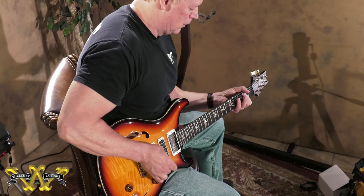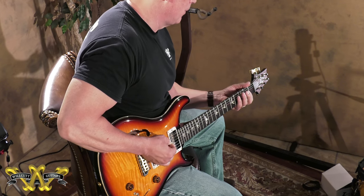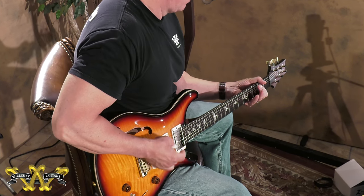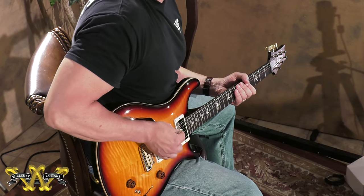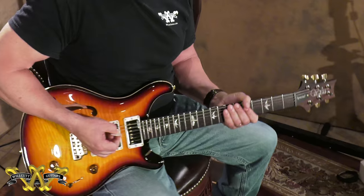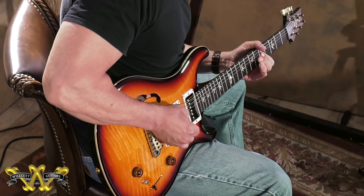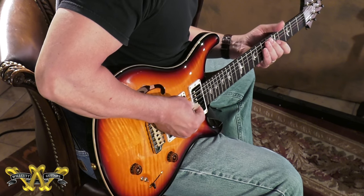This is full power. This is tapped. You can hear in the second position it's a little skinnier, but there's not a huge disparity in volume. This also is reflected when you put a little gain in it. Here's the tap sound.